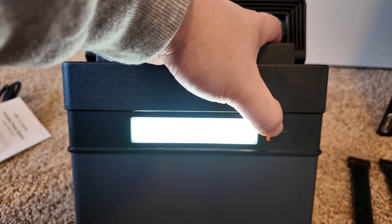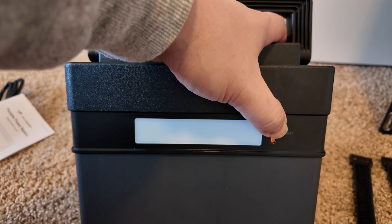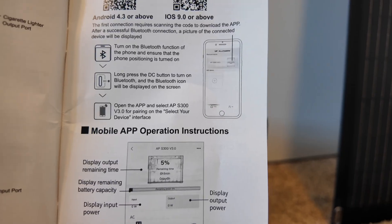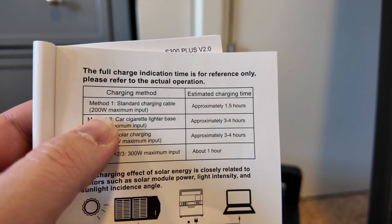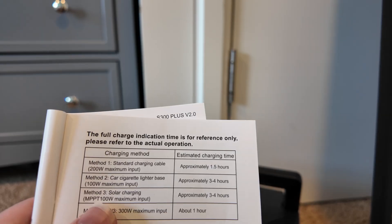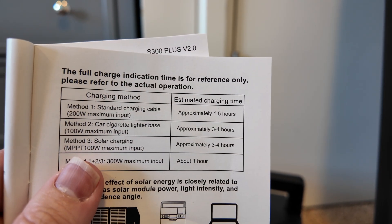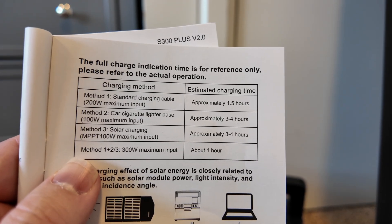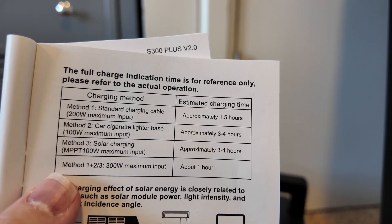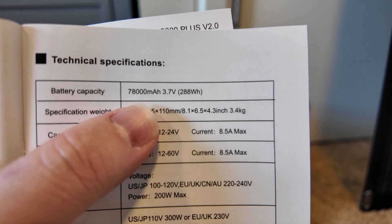On the back we have a light: click it once for low, again for medium, then SOS, and off — so low, high, and SOS. We've got the AC charging port, and it does support their app via Bluetooth. Charging from the wall gives you about 200 watts and will charge in about 1.5 hours. Solar and car charging takes three to four hours, and you can combine AC and DC input to get about 300 watts for a one-hour charge.